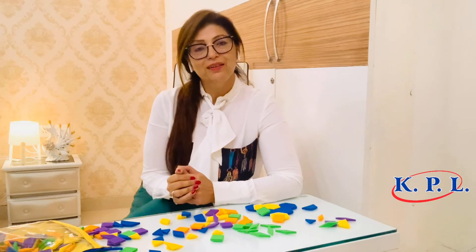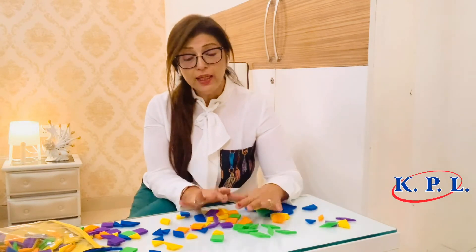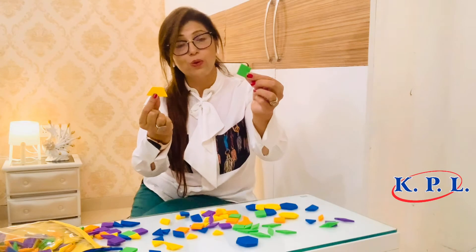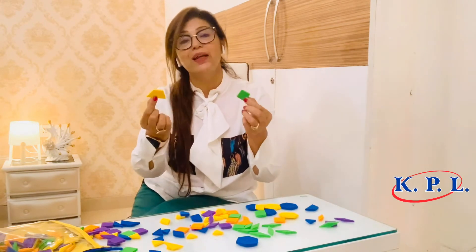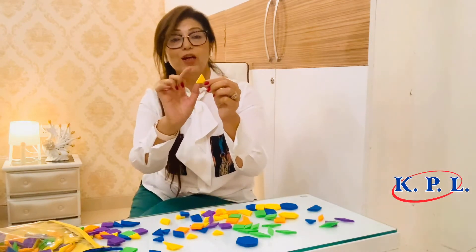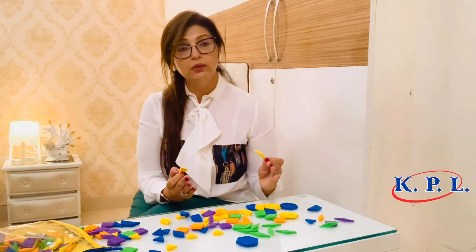Geometry is an important branch of mathematics that is considered difficult because it involves a lot of imagination, but with this kit and so many shapes and colors on the table it is quite easy for a child to work with. The concept of quadrilaterals can be explained — for example, a square and a trapezium are both quadrilaterals, and the teacher can explain what makes them different, the meaning of trapezium, the meaning of square, and also discuss equilateral, isosceles, and scalene triangles.